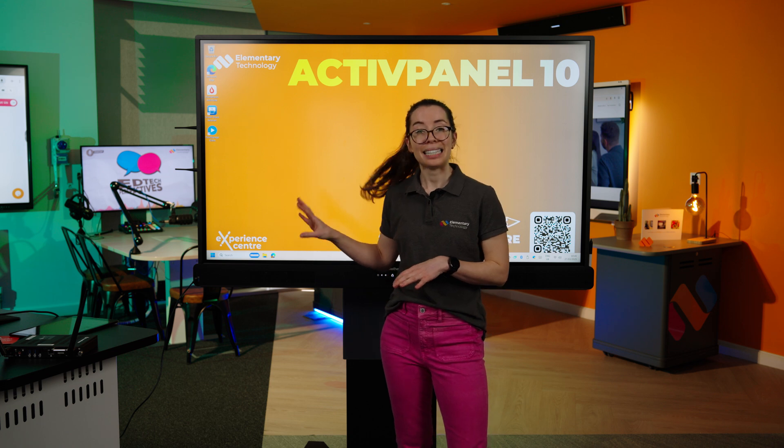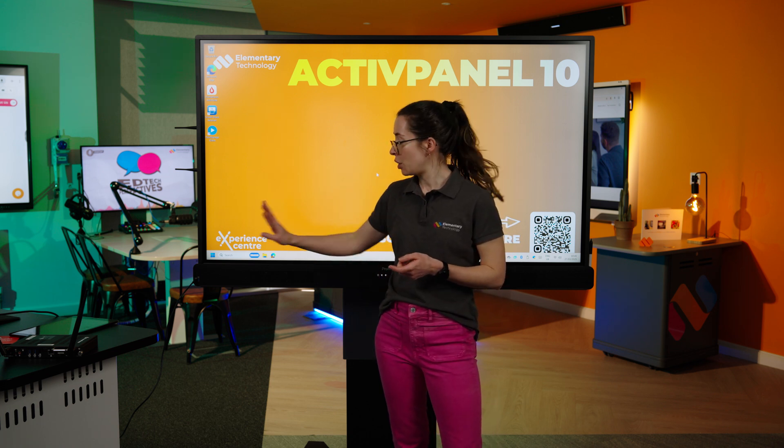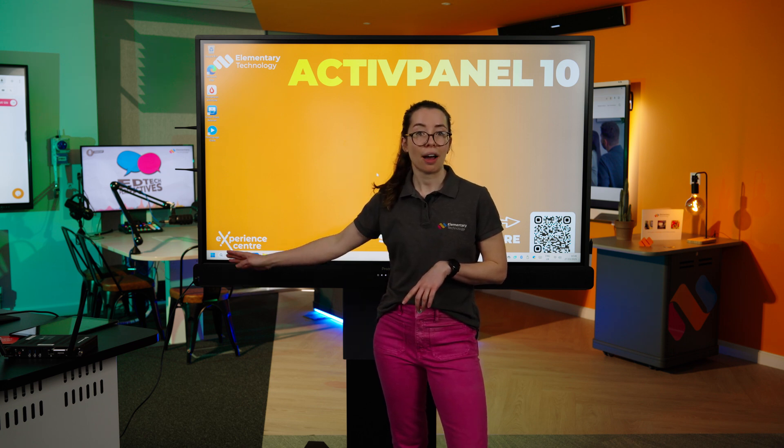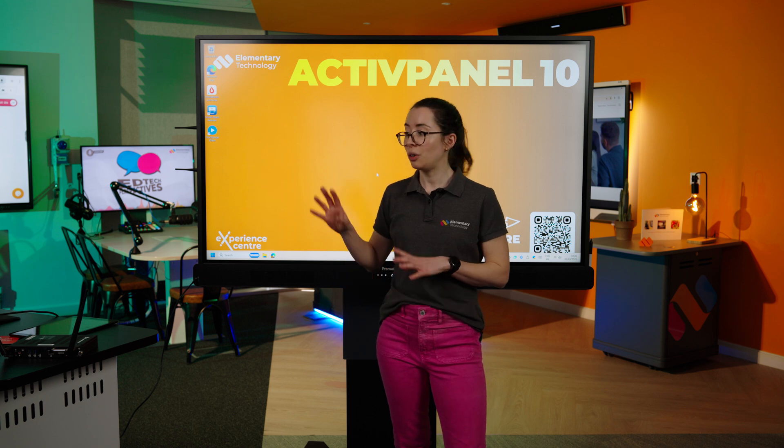Looking at the USB-C ports, two of them also come with power. The one at the front is 65 watts, and the one around the side is 100 watts, meaning you can connect your device and get power, audio, visuals, and touch.